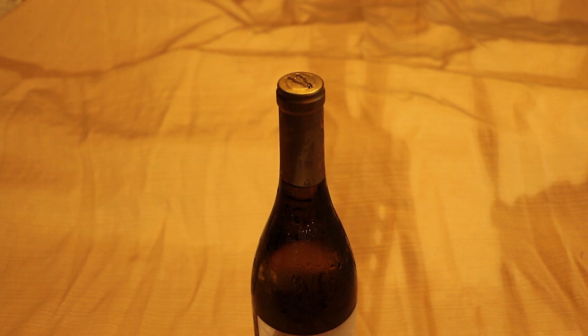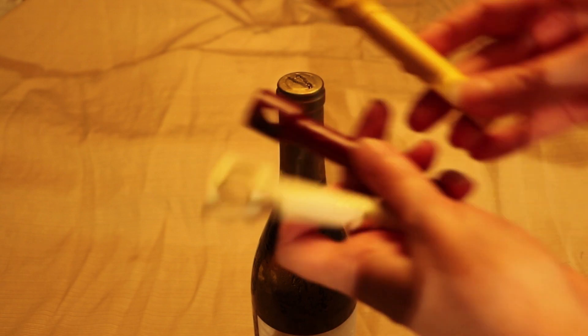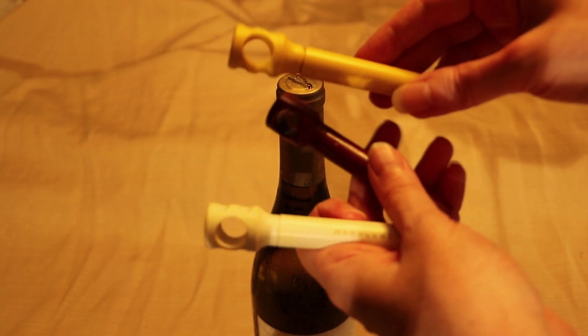Hello, my name is Lisa Shea and I am the owner of Wineintro.com and lisashae.com and today we're going to talk about travel corkscrews.